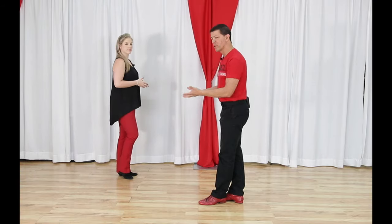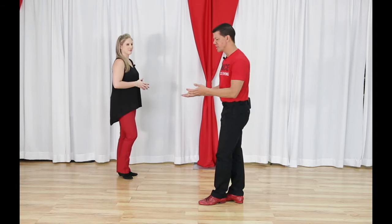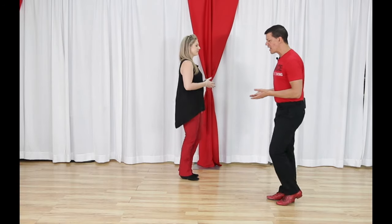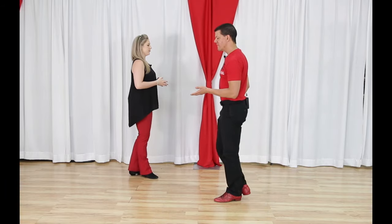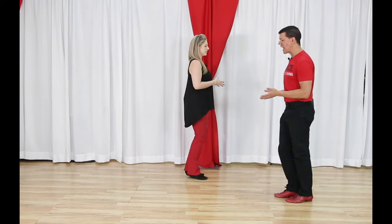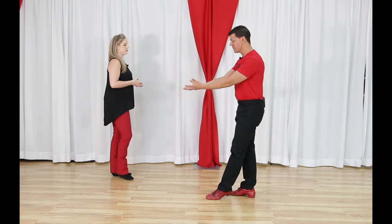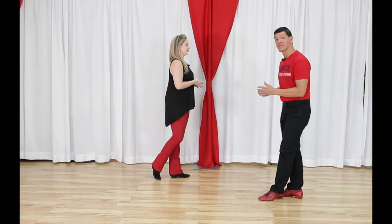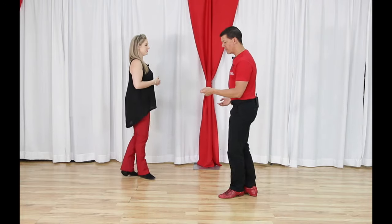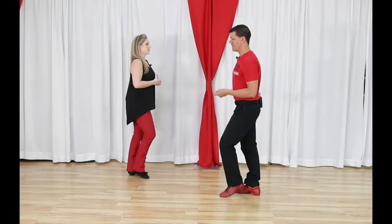For leaders in the push break or sugar push — the names are synonymous — you're going to walk back for two small steps on counts one, two. Then do a triple step for count three-and, walk forward for count four, and triple step in place for five-and-six. So: left foot moves back for one, walk back for two, triple step three-and, walk forward four, triple step in place five-and-six. The first two beats are always walk-walk, the middle beats are triple-step and walk forward, and the end is always an anchor step — triple step in place.